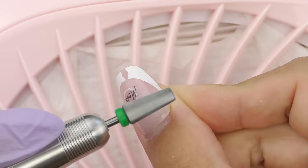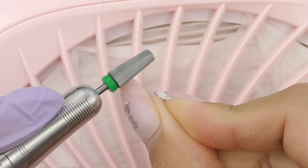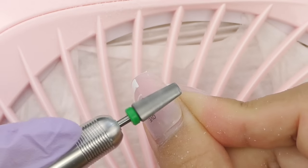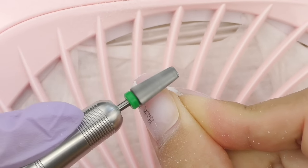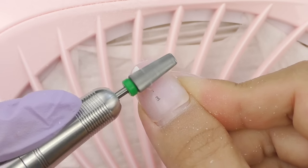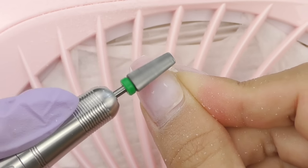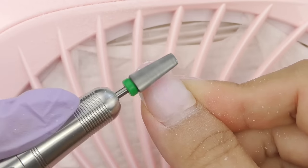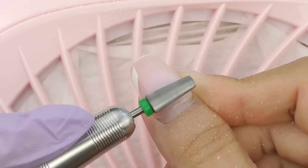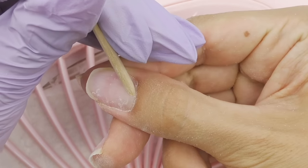Today I will be working on myself with my non-dominant hand, so we're going to see if this is actually easy enough to do with your less comfortable hand. I had tips on, so I'm going to use an e-file to remove them — that's the fastest way for me. It's been a while since I had any kind of overlay on my nails.